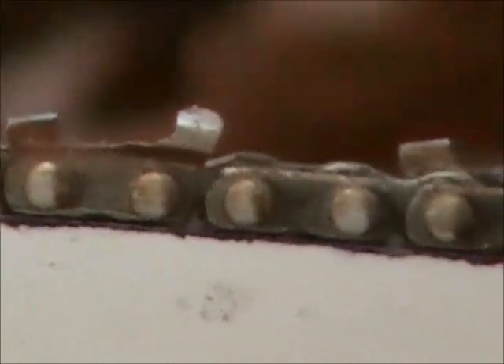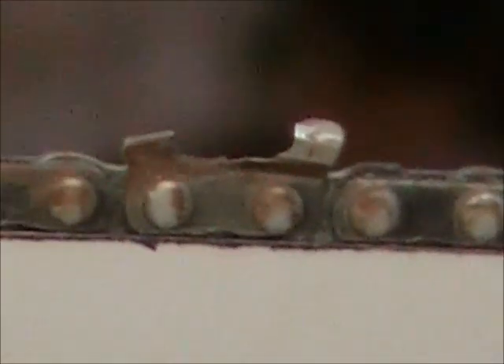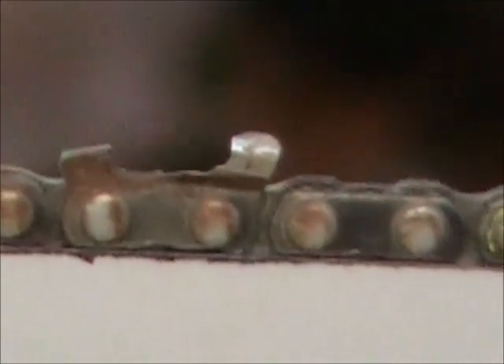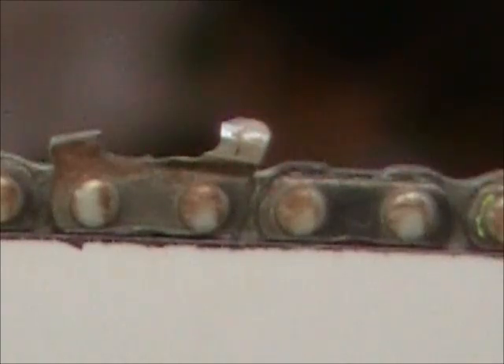Do you see a lot of hooking on these cutters? You don't need a lot of hooking on your cutters — you need some, but not very much. The more you put in there, the more dangerous that chain becomes. Because whenever it touches something, it's liable to dig in — and that's where you get kickback from. Get the tip of that bar close to something with a lot of hooking on those teeth and you're just asking for problems.